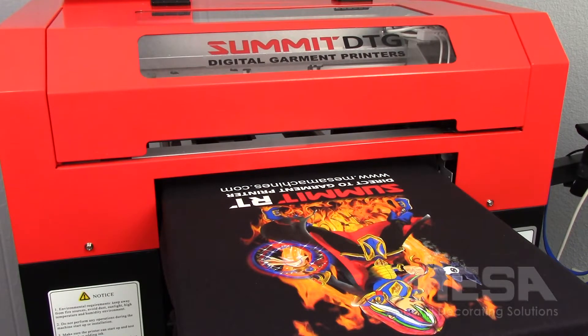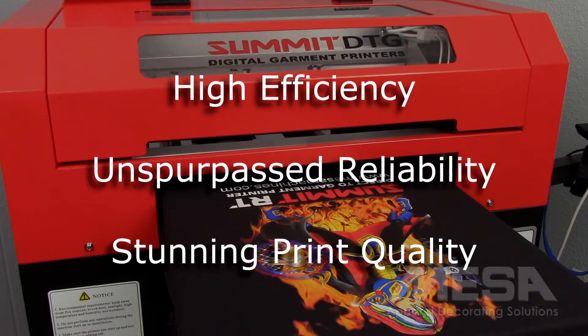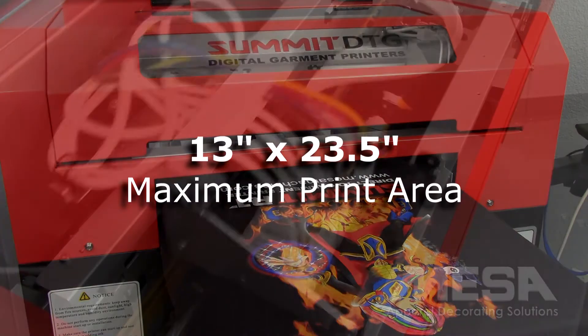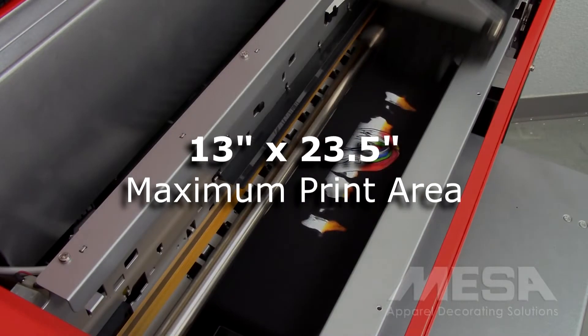Introducing the Summit RT direct-to-garment printer. The Summit RT combines high efficiency, unsurpassed reliability, and stunning print quality into one rugged and elegant machine. With a small footprint, the RT features an artwork-friendly 13 by 23 and a half inch maximum print area.